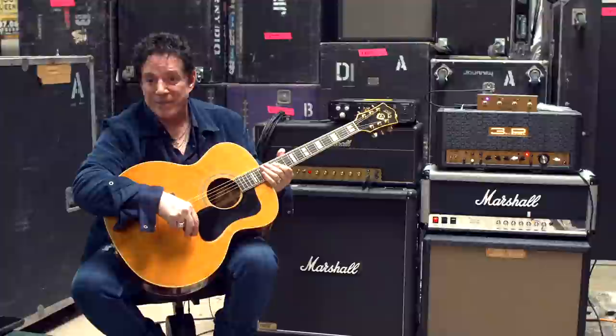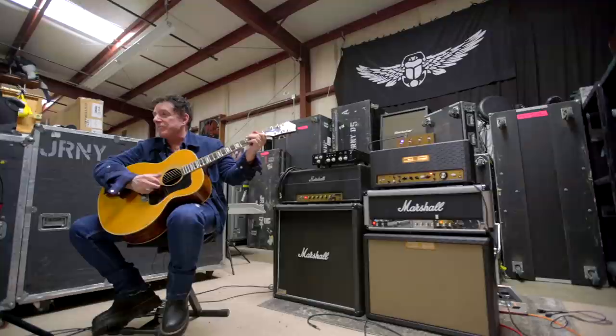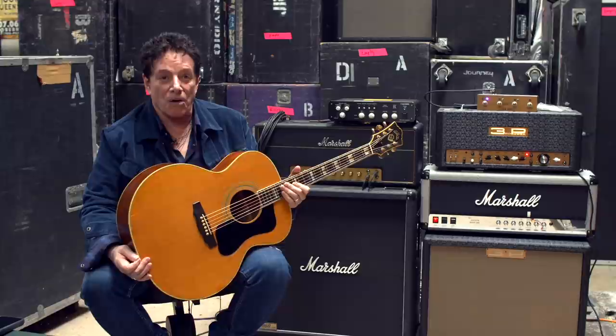They came up with the chorus that day. I kind of grabbed the guitar and went, 'This wheel keeps on turning... don't know where I'll be tomorrow.' When Steve Perry first came out to hang out and see if we had anything going on, this is the guitar I had in my room. We got together and I pulled out the acoustic guitar and started playing him some music I had put together. Within half an hour we had the song.